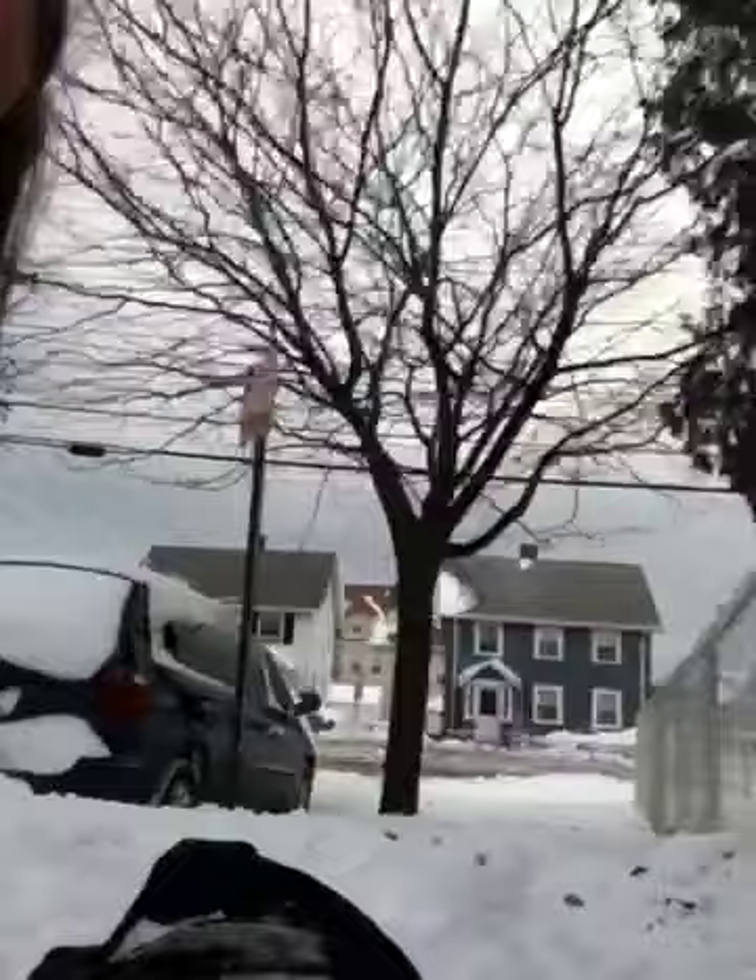I don't know what to name him. Henry? Jack? Steve? I have no idea. So this is why you have to tell this little cutie patootie what his name should be.